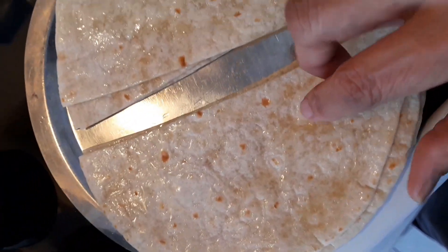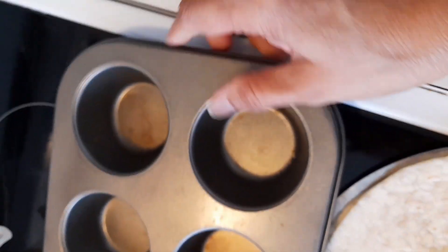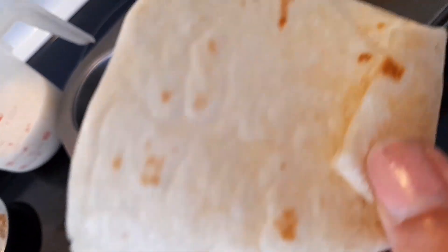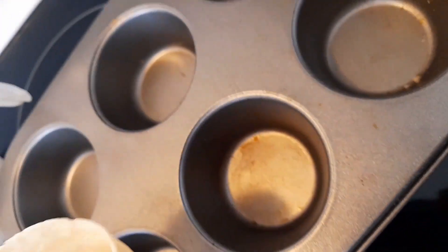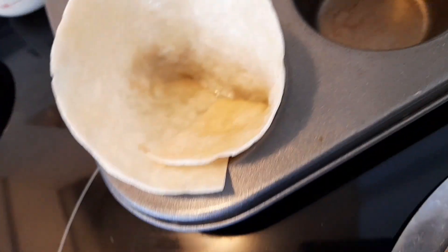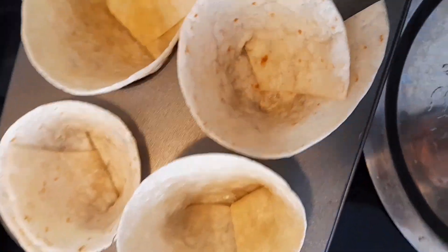I have applied oil on both sides of the tortillas and now I'm going to form them into cones. I have a baking tray which I use for muffins and I'm going to place them in here. I have made the cone like this, folded the bottom pointed part, and I'm going to place them in the cup.